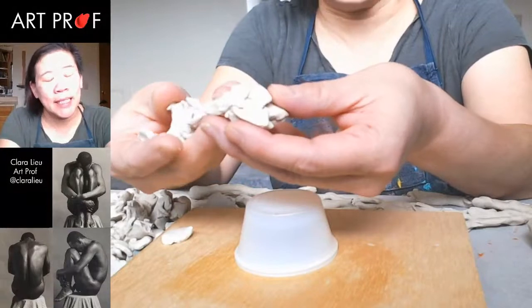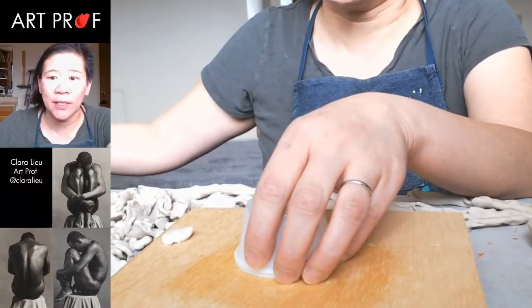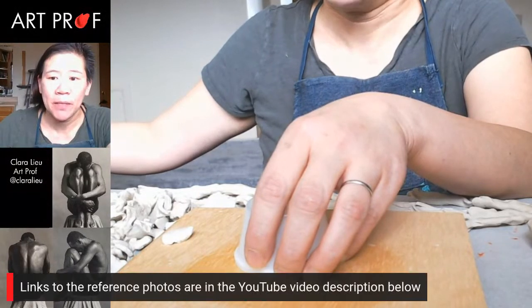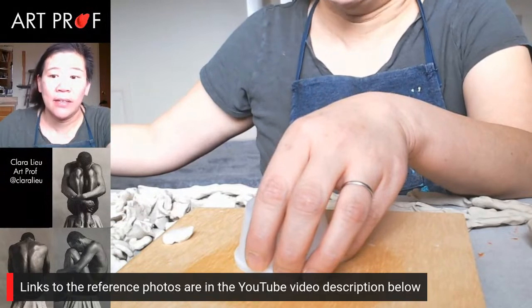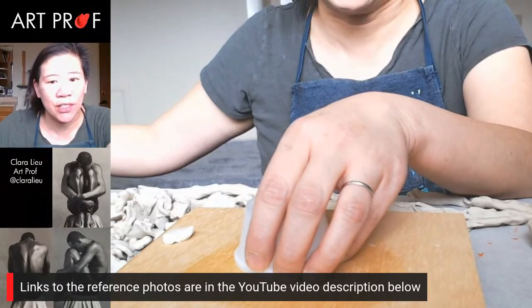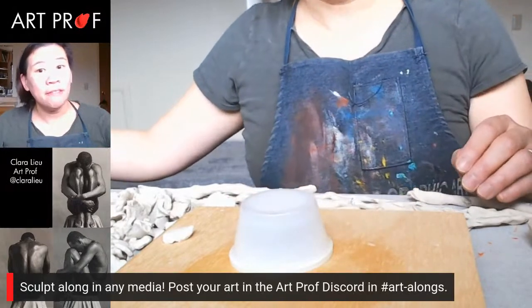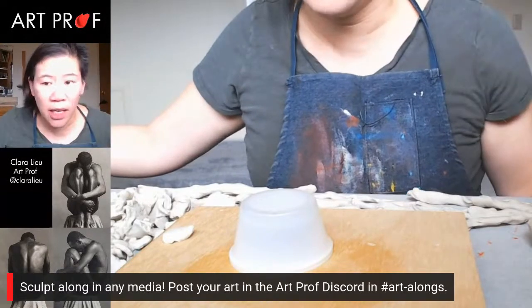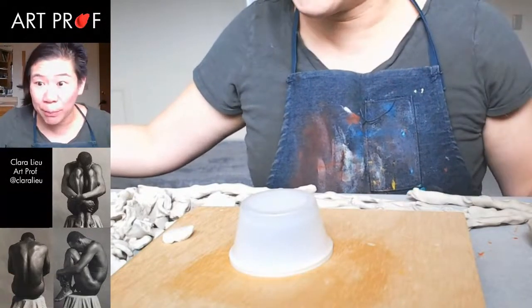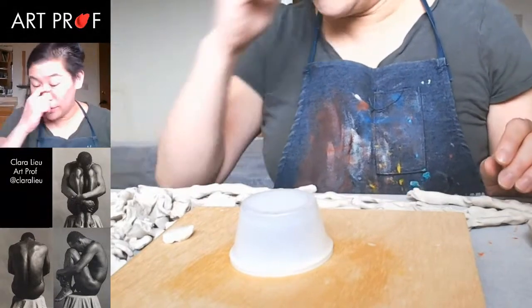Plastiline is oil-based clay, meaning that it never dries out. For reference, we are going to be using these Robert Mapplethorpe photos — the links to those images are in the YouTube video description below. I'd love it if you want to sculpt along with me, draw along with me, or work on another project. Totally up to you how you want to do that.